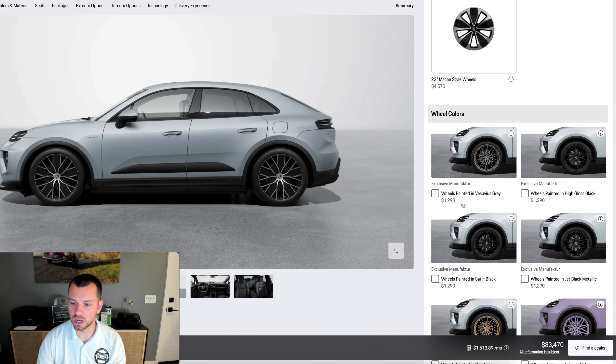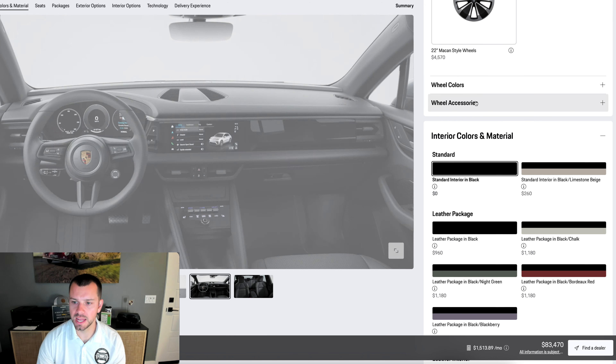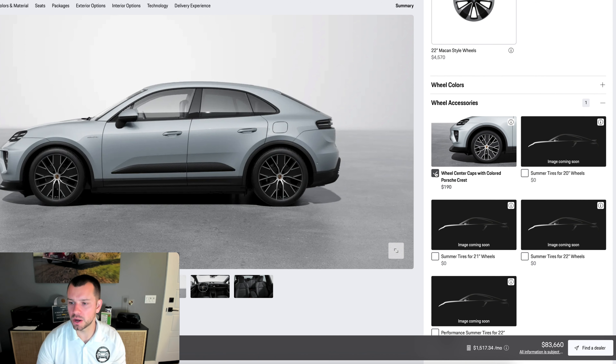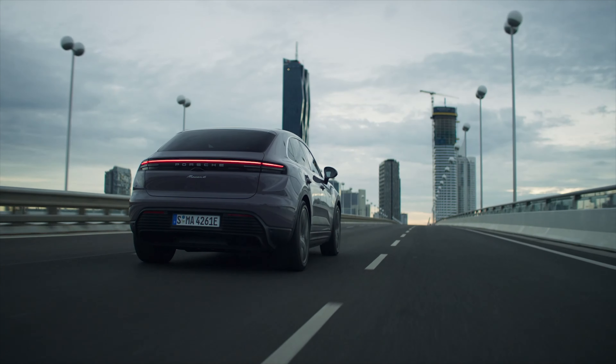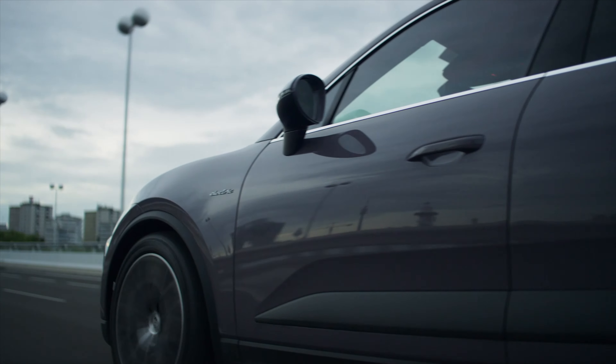I'm not going to change any of the wheel colors. I am going to get the Porsche Crest colored — I tend to really like this option. It gives a nice classy look where it's all colored instead of monochrome. I don't really recommend doing performance tires or changing to summer tires. The car comes with all seasons and I think that's the way to do it pretty much across the entire United States.